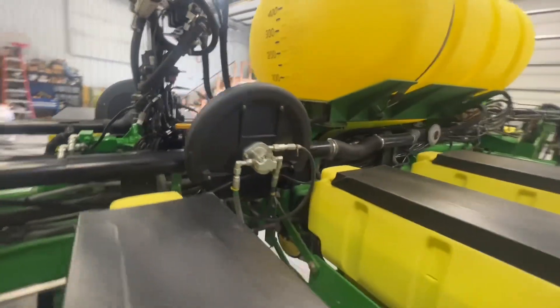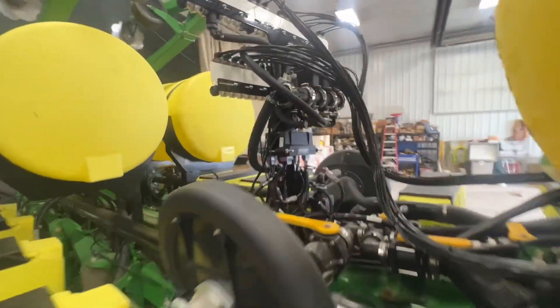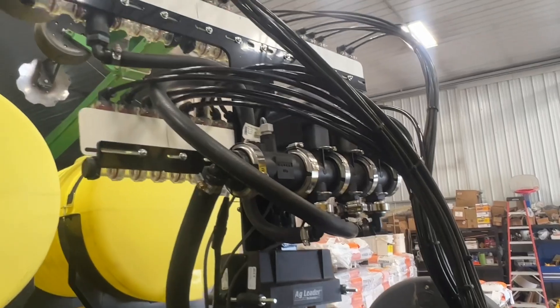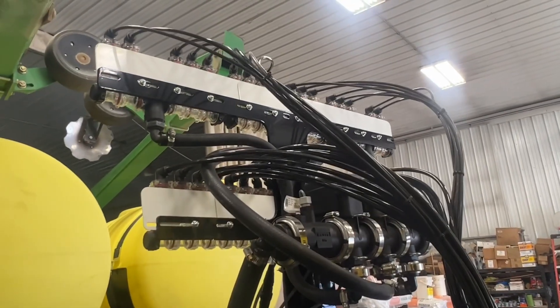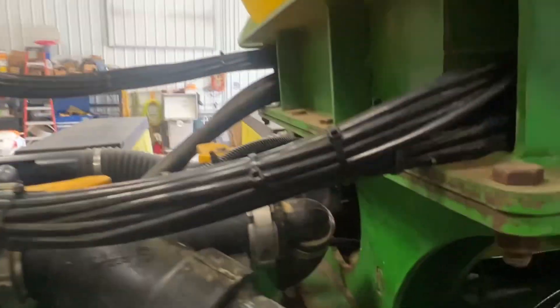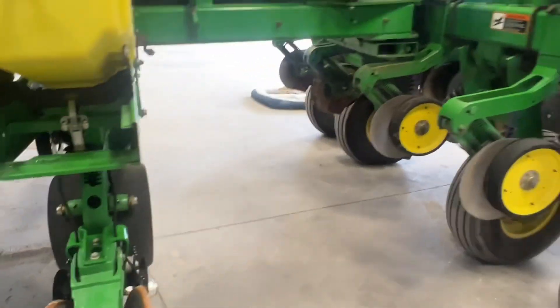We've got our three-section boom valves mounted on the back of this tree. Each one goes up to a different section on those red balls up top. And we plumbed our airline back in through this tank.